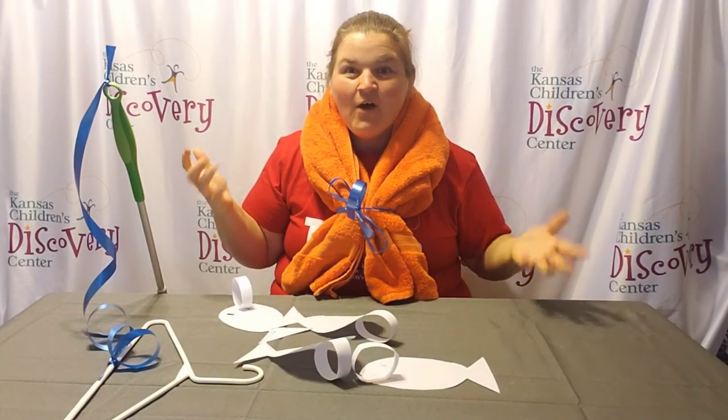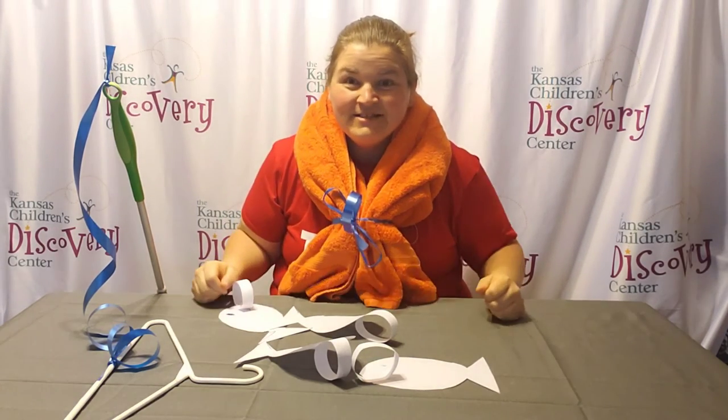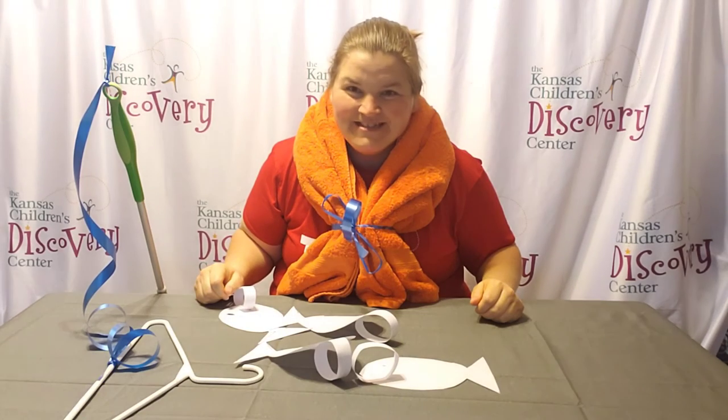I am ready to fish now, safely, and you are too. I look forward to seeing what you do, and this has been Discovery at Home. We'll see you next time.